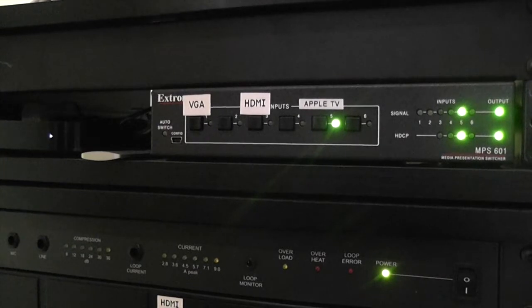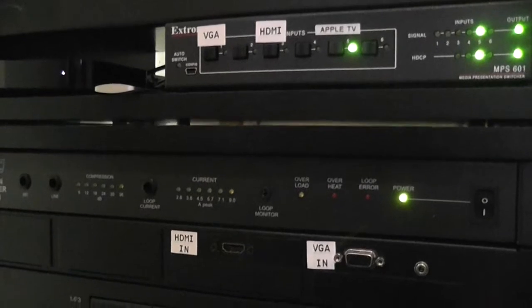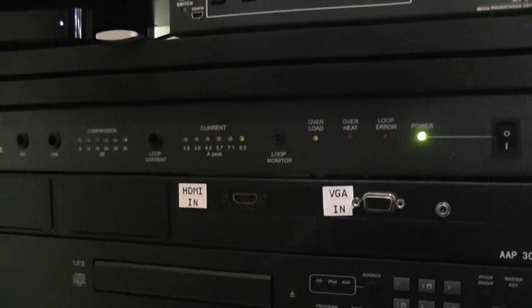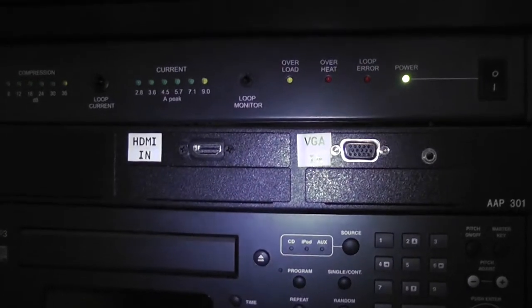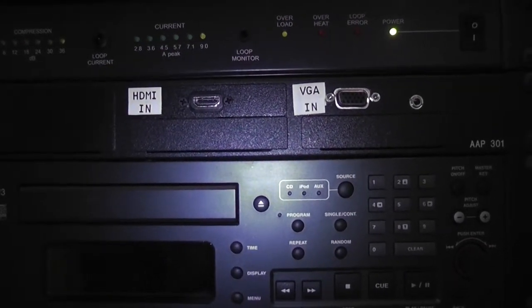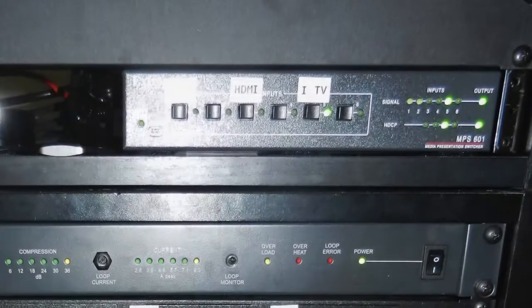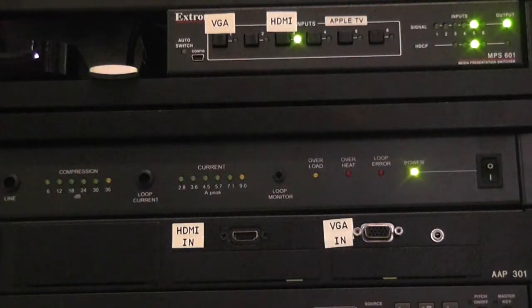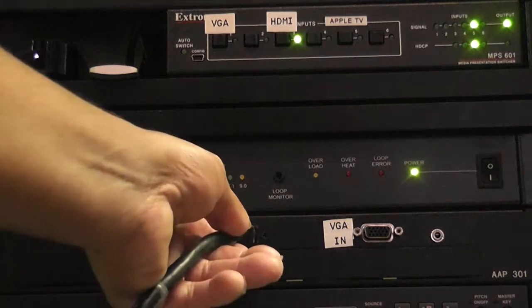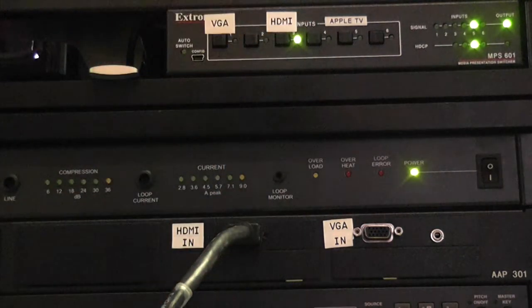There are three different options for displaying content onto the screens: Apple TV, a VGA computer input, and an HDMI input. These inputs can accept either HD or standard definition video signals. To use HDMI, simply plug in the HDMI cable to your device, then plug the other end into the rack input and select HDMI.